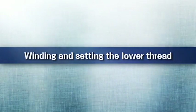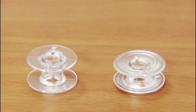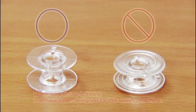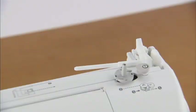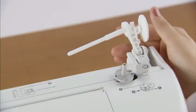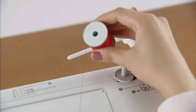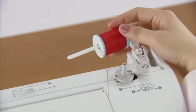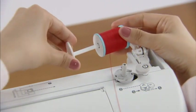Now let's take a look at how to wind the bobbin and set the lower thread. Use only bobbins that have been designed for this sewing machine — using other bobbins may cause injury or damage to the machine. Press the spool pin lever down and remove the spool cap. Fully insert the spool of thread onto the spool pin so that the thread unwinds to the front at the bottom, and slide the spool cap onto the spool pin as far as possible.